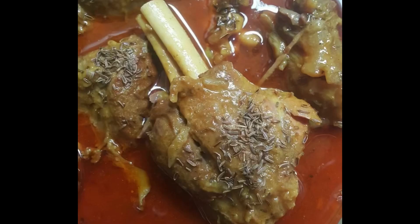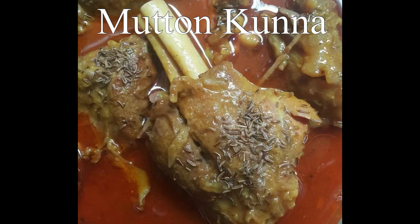Assalamu alaikum friends, today I am sharing a Mutton Kunna recipe, a Bakra Eid special.